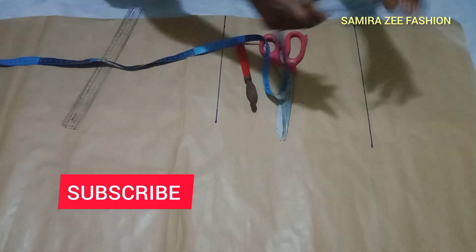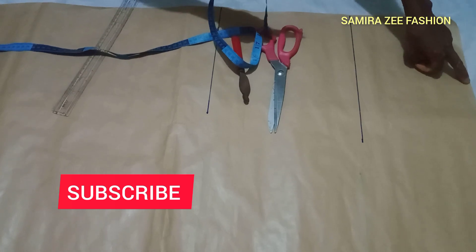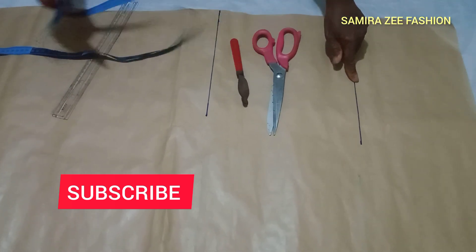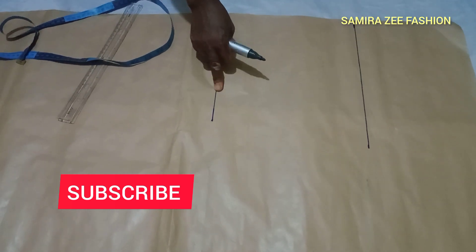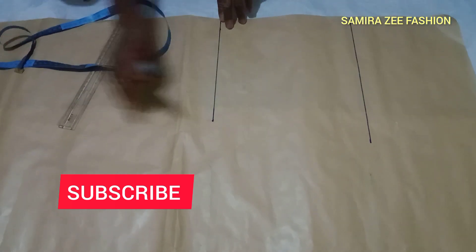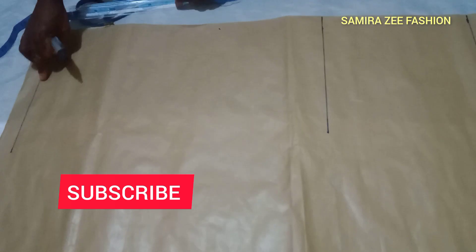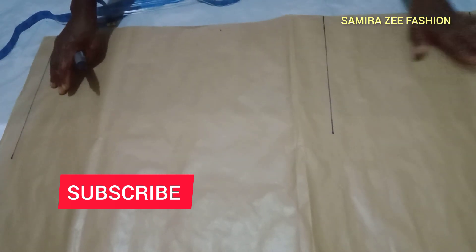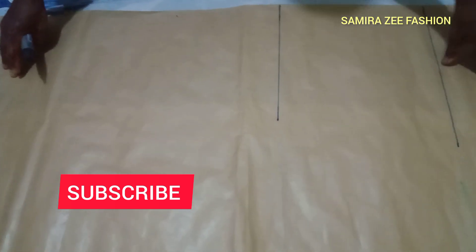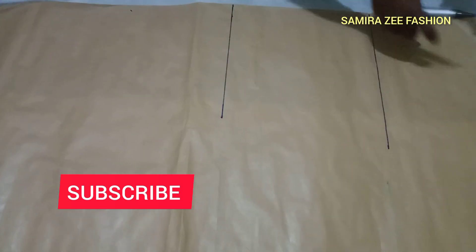Starting with the measurements: you start from the waist — that is the upper side. The hip line is 8 inches. The half length of the skirt is 18 inches, and the full length is 39 inches. We add 1 inch hem allowance, making it 40 inches total length.